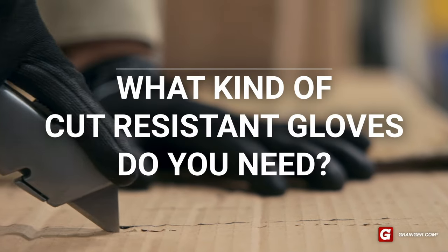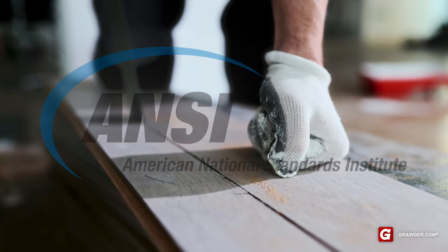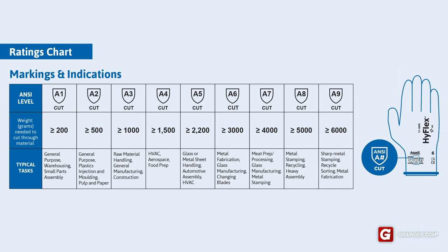What kind of cut resistant gloves do you need to keep your hands safe on the job? The American National Standards Institute provides cut level ratings for gloves. The ratings indicate how much force it takes to cut through a glove. The scale starts at A1, which provides minimal cut protection, and goes up to A9. Here's how the other levels break down.